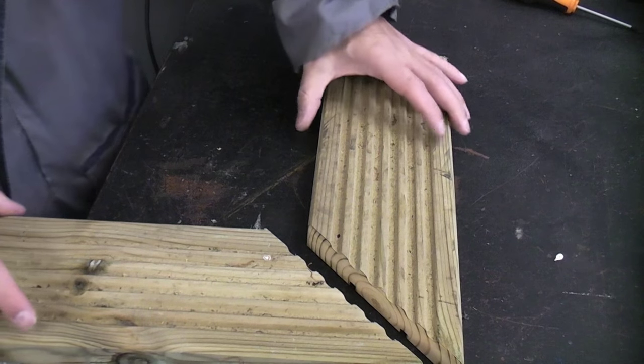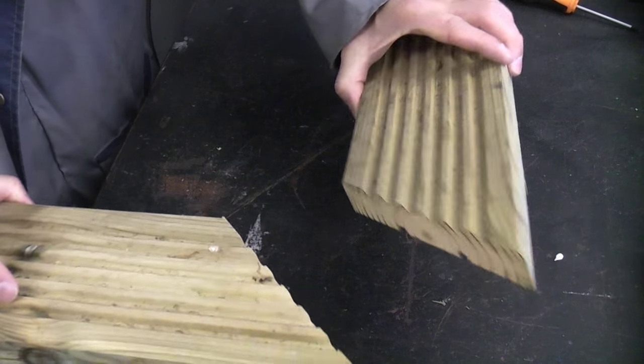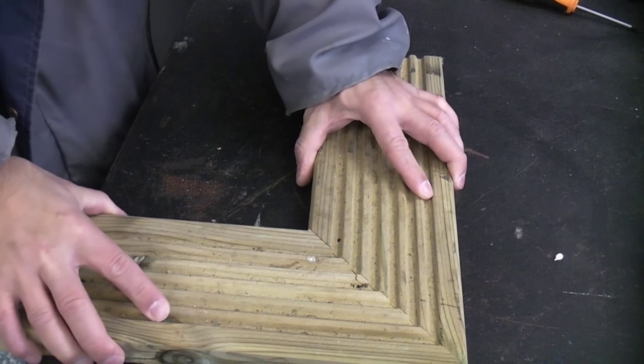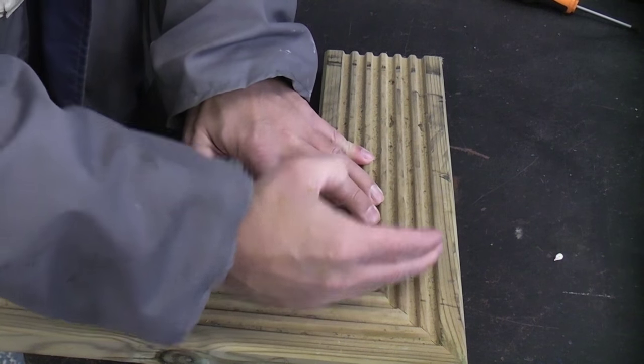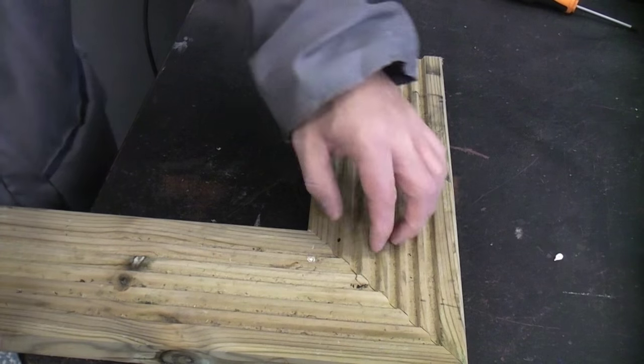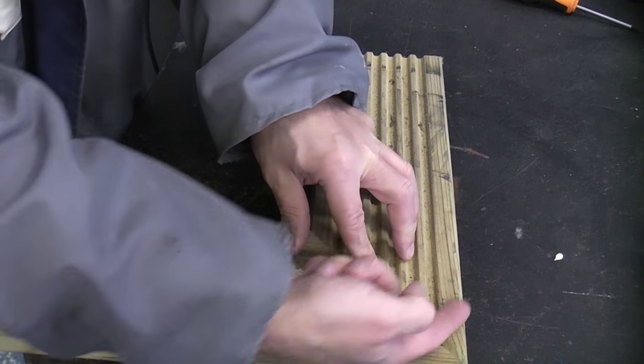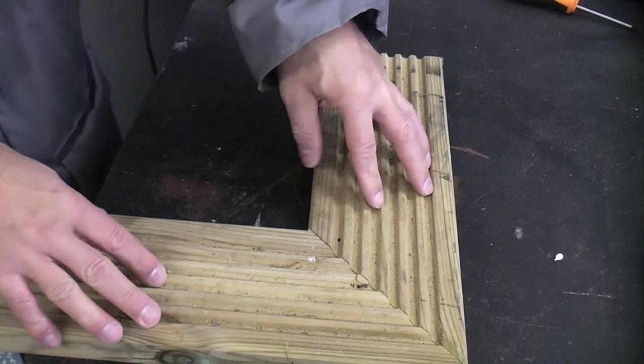It's easier demonstrating this part on the bench, so I'll now demonstrate using these two offcuts. Once you have cut the mitres you can see that they fit together perfectly, but we need to reinforce the corner. I'm going to use a biscuit to reinforce the joint and then put a screw through from the side to hold the frame together.